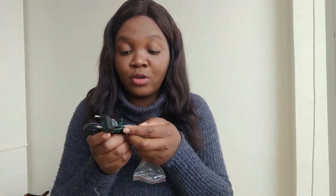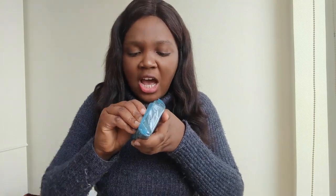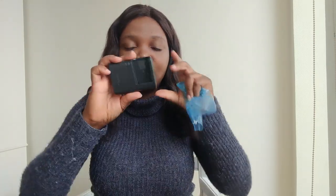This plug fits the socket type here in Lithuania, which I'm excited about because the other camera I have uses a different plug — I can use it in Nigeria but not here without an adapter. I'm very happy that this one comes with a plug that fits the sockets here in Lithuania.